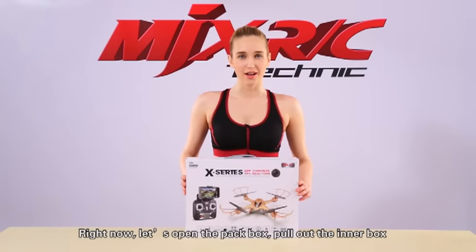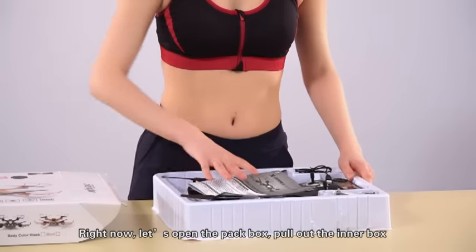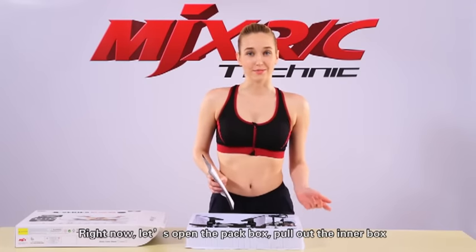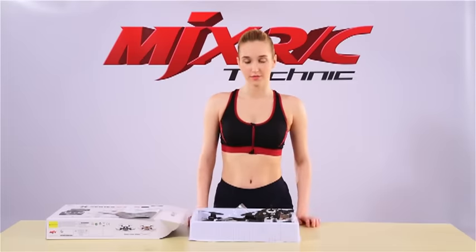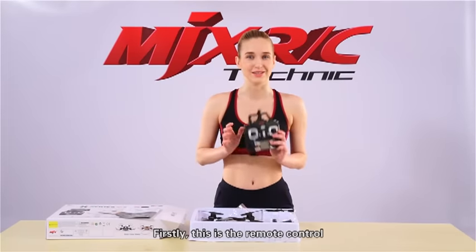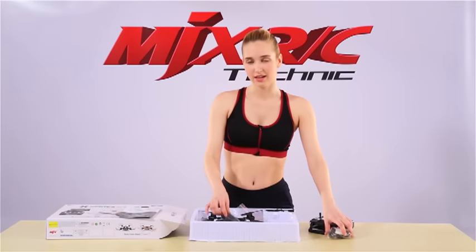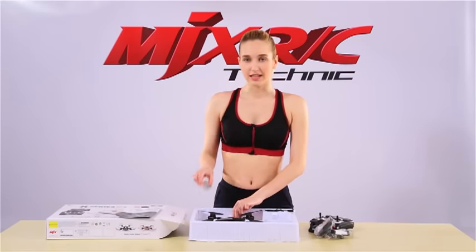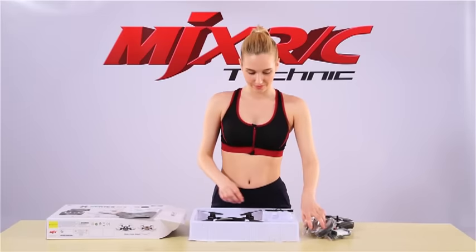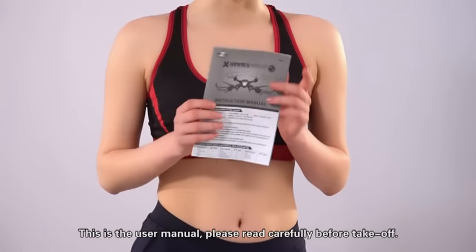Right now, let's open the pad box. Pull out the inner box and check X401H and related accessories in the box. Firstly, this is the remote control, mobile phone holder, its protection frame and tripod. There are spare parts, a screwdriver, a battery charging cable, and a user manual.